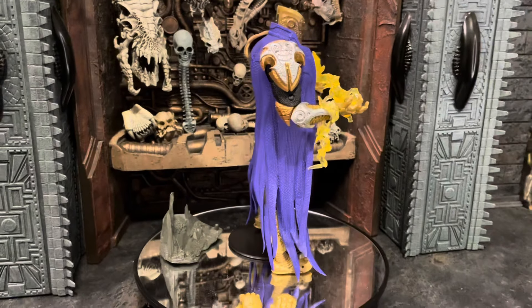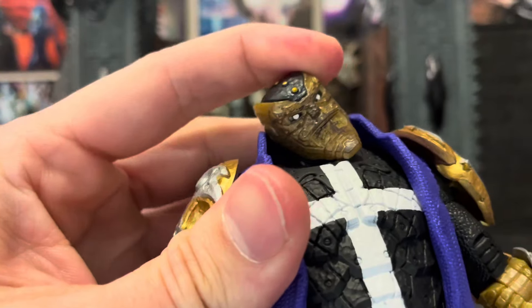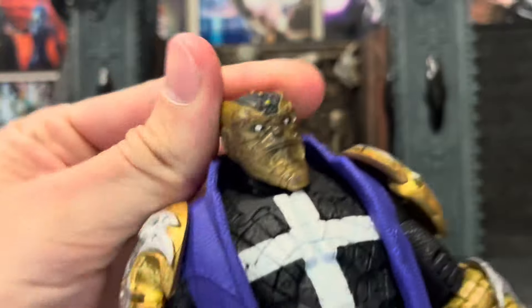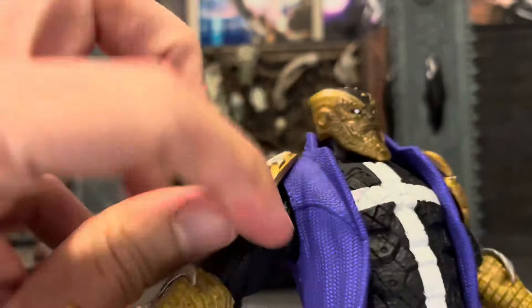So let's get into the articulation real quick. The head moves up about that far, looks down not very far because of the chin — the chin does reach a little bit far down there. Really nice head tilt and rotation, so not bad there. The arms go up about 90 degrees even with the shoulder pads, and they go over the shoulder which is nice. You have a bicep swivel and double jointed elbows. You also have wrist articulation and pivot.